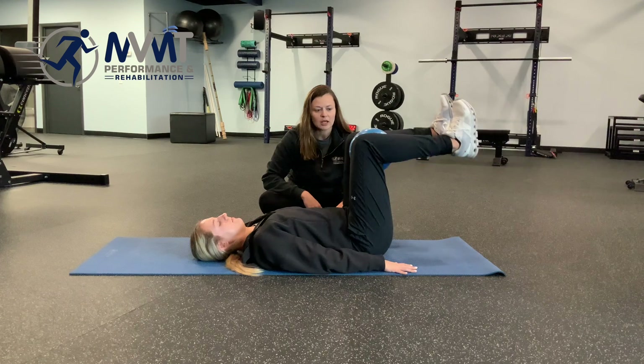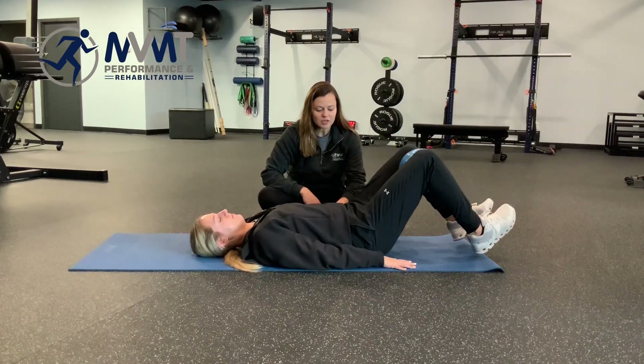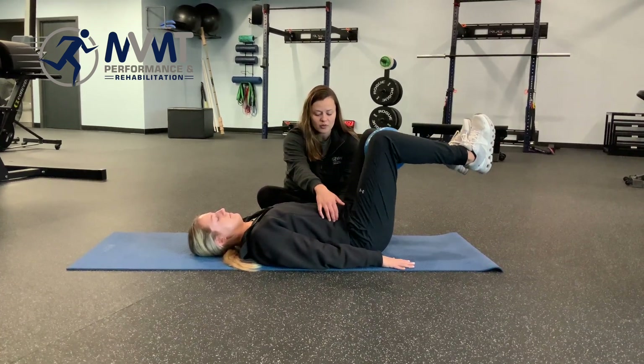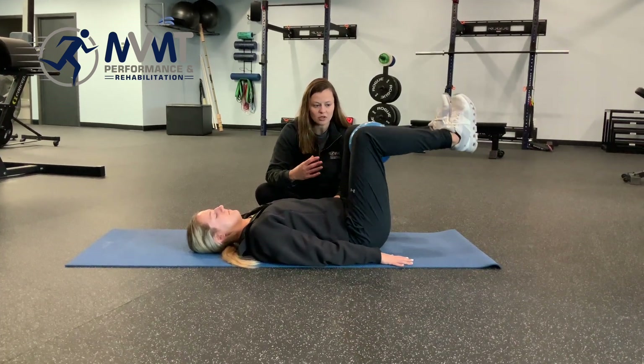Go ahead and lift Emily, and then controlling back down to touch the heels. What we should see as she keeps going here is that she continues to have a TA contraction — she can definitely feel on both sides here.